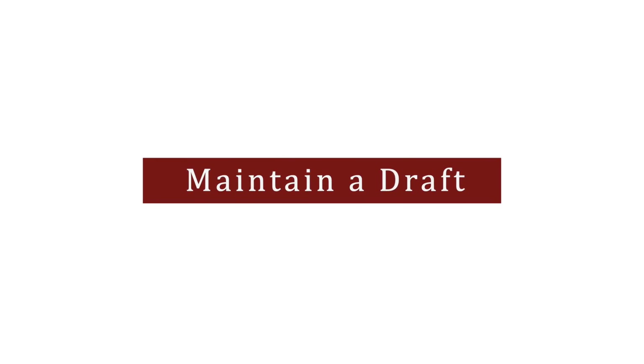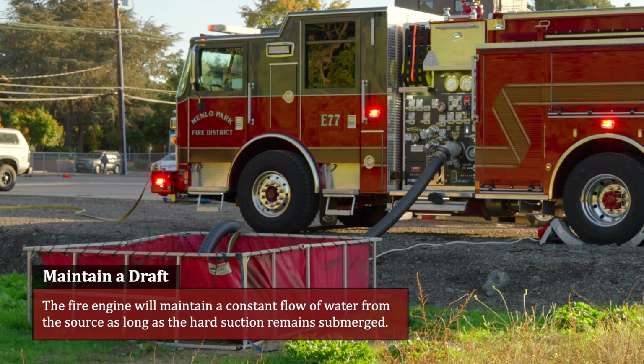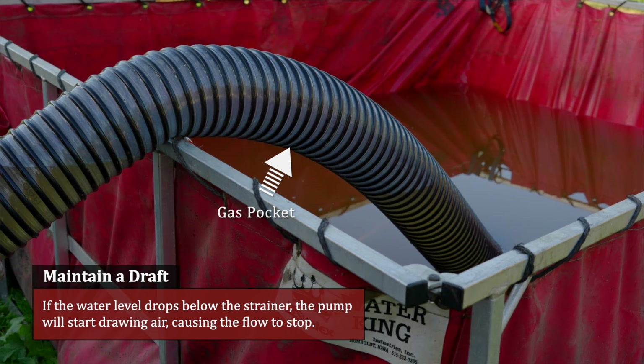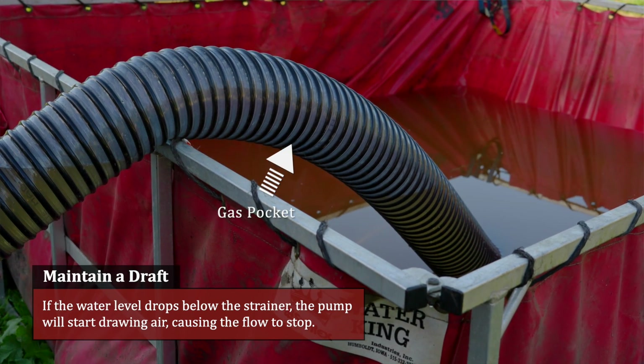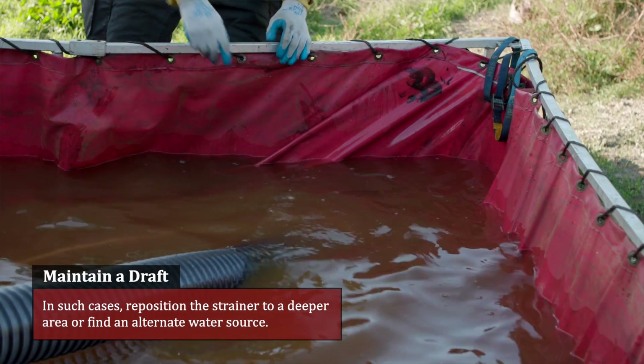Maintain a draft. The fire engine will maintain a constant flow of water from the source as long as the hard suction remains submerged. If the water level drops below the strainer, the pump will start drawing air, causing the flow to stop. In such cases, reposition the strainer to a deeper area or find an alternate water source. Thank you for watching. This concludes our review of drafting.